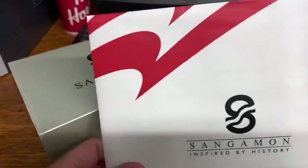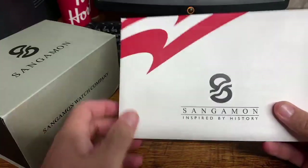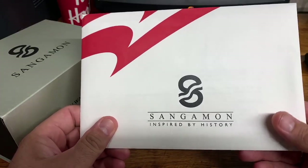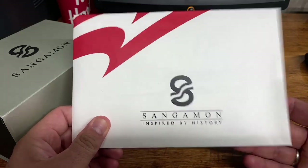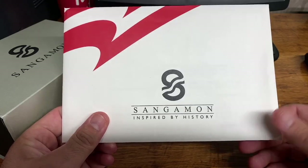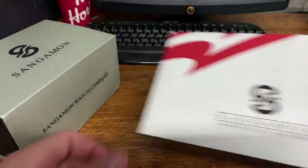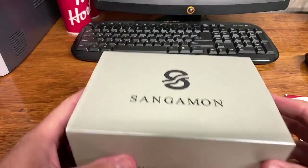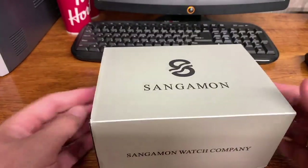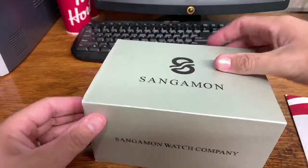Inside this envelope — I'm going to show this in the review — it just came with some information cards on all of the different watches that Sangamon produces. I'll leave a link to their website in the description of this video so that you can go check out their watches.